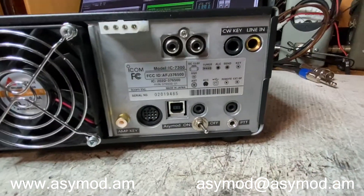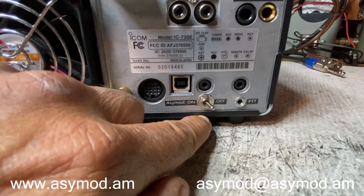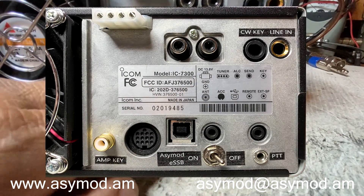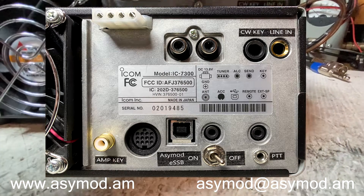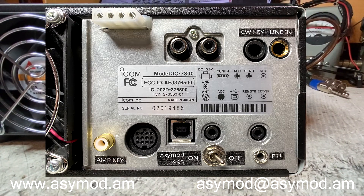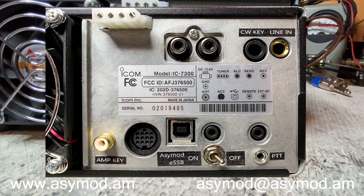The amp keyer — we've installed the AC Mod enable and disable switch. When on, you can do ESSB or asymmetrical hi-fi AM. When off, the radio is back to factory specs, and you can still use the line-end connector if you like, even though you're running the radio as it is from factory. And of course you have your PTT connector.